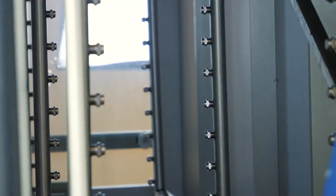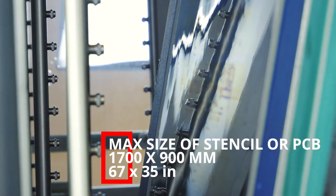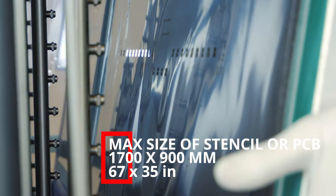The process chamber is designed to accommodate various sizes of components. The holder arm can be easily adjusted according to the dimensions of your stencil or PCB.